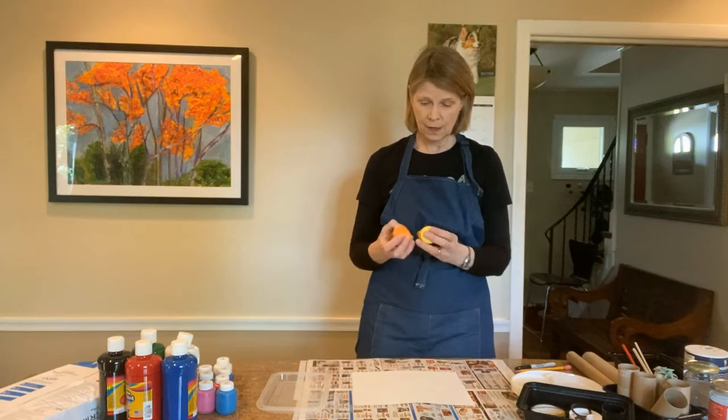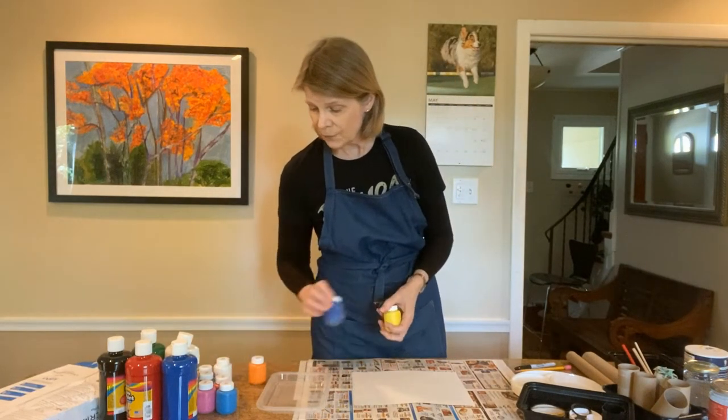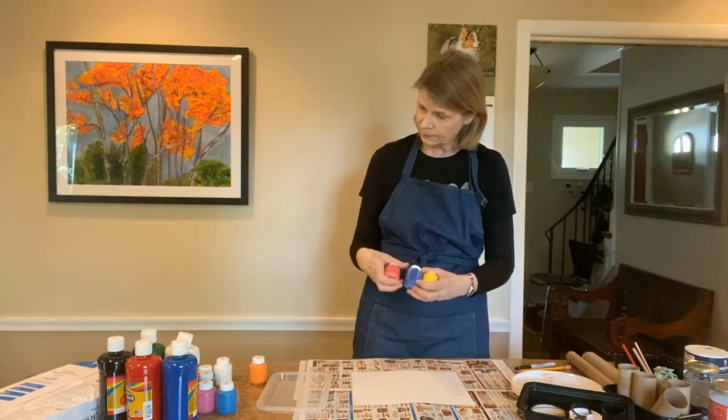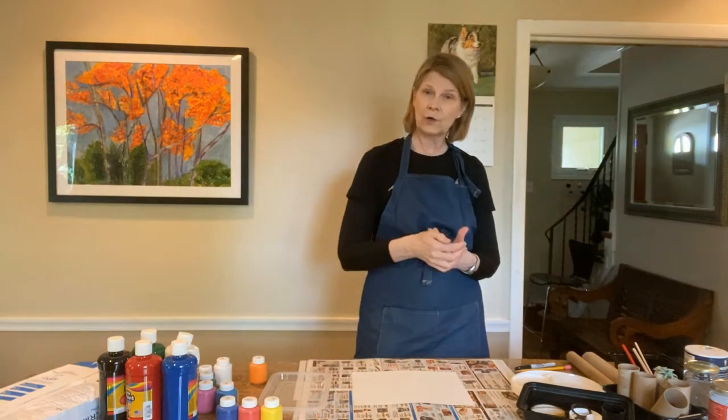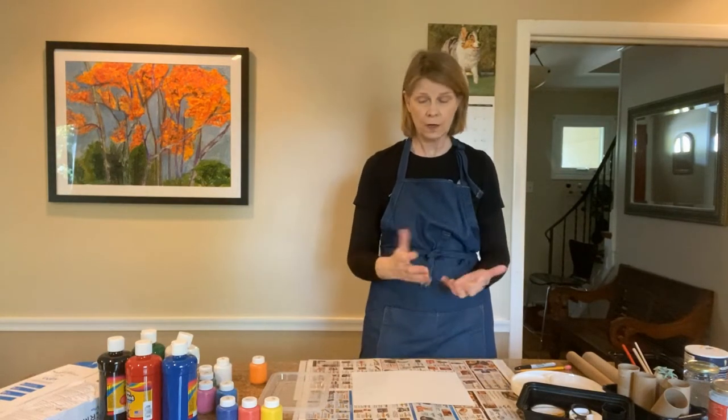We're going to use some tempera paints in primary colors — yellow, red, and blue — mix those and create overlaps with the different circles to create new colors.